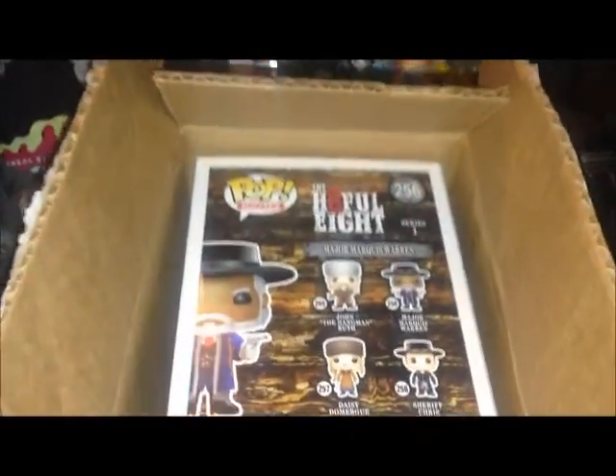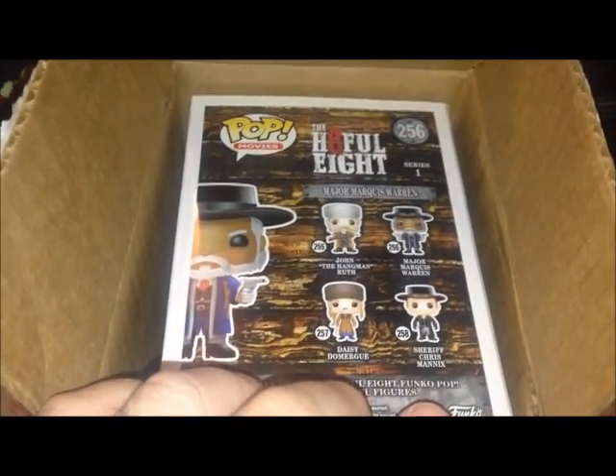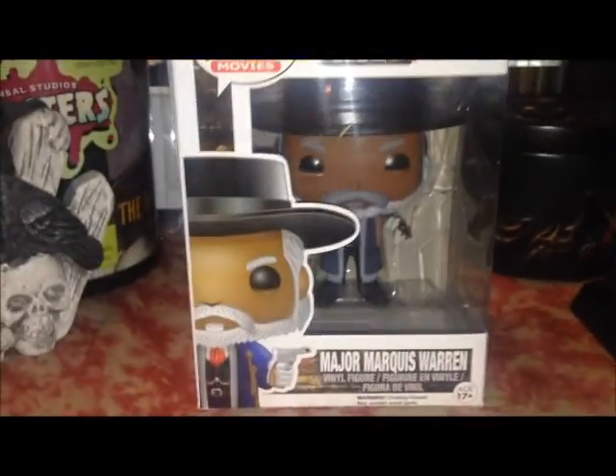I'm going to open this sucker right now. So I got the package open — you can see right there, it's the back of the figure. And there he is.